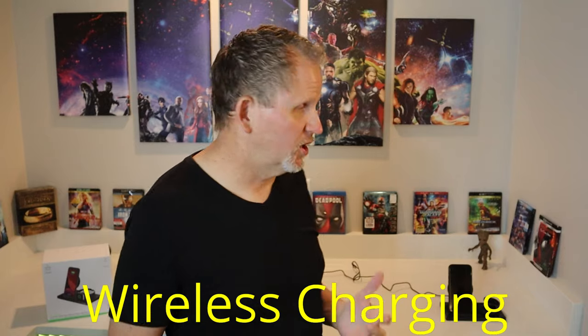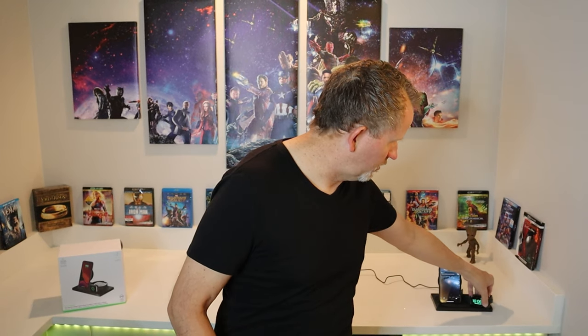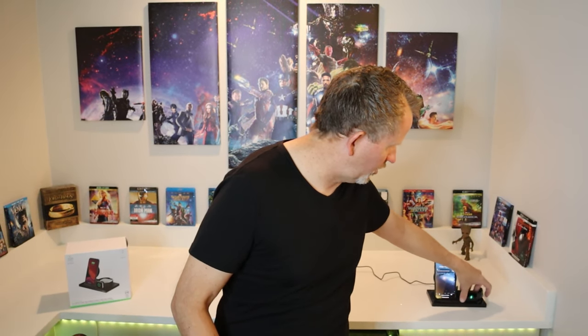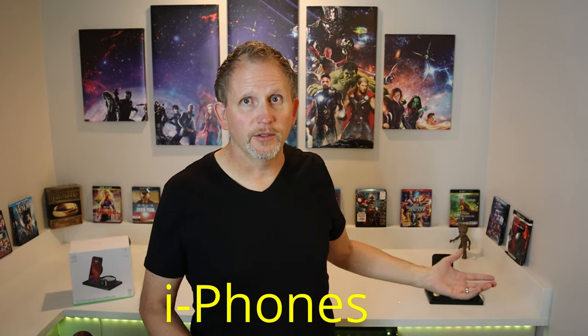So let's start with the positives on this Belkin unit. The first big positive is that it is obviously wireless charging — no cables to mess with for the phone, no cables for the watch. It's got a little magnet that holds your watch on there. Another big positive is the three-in-one: you've got AirPods, your Apple Watch, and your iPhone — all your different varieties — so it's kind of an all-in-one docking station for most things Apple.